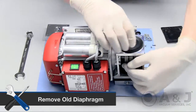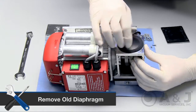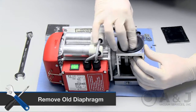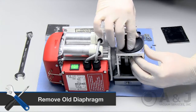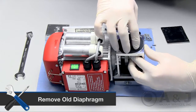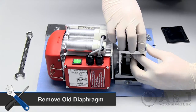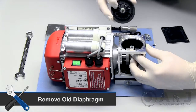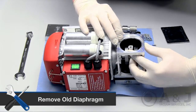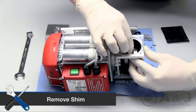Use your fingers to gently loosen the edges of the diaphragm. Simultaneously use the other hand to push up the shaft while turning the diaphragm in a counterclockwise motion to remove it. This is to prevent the shim on the bottom of the diaphragm from falling down and getting lost. Take the shim out from the compartment and place off to the side.